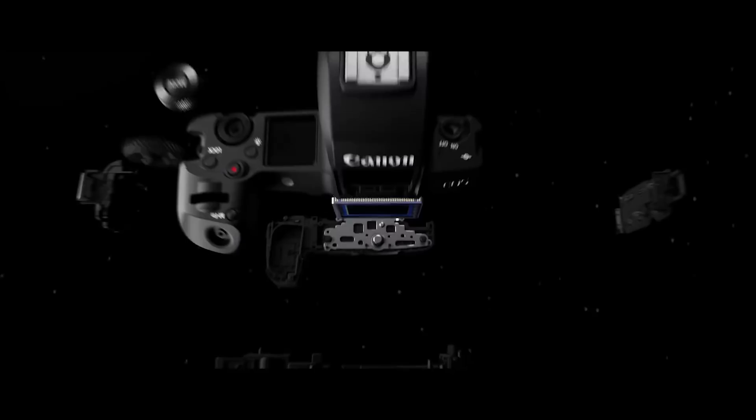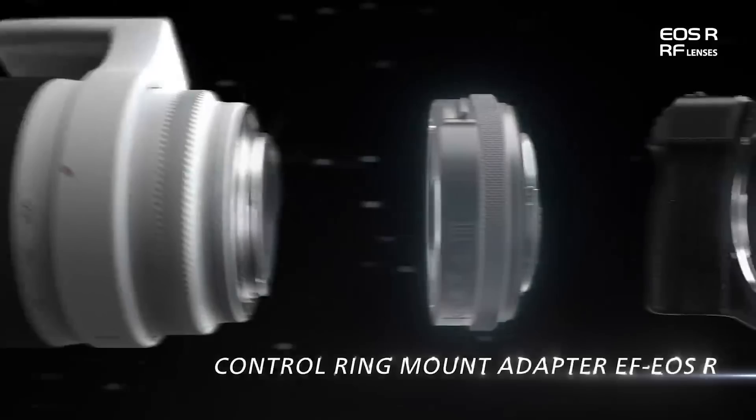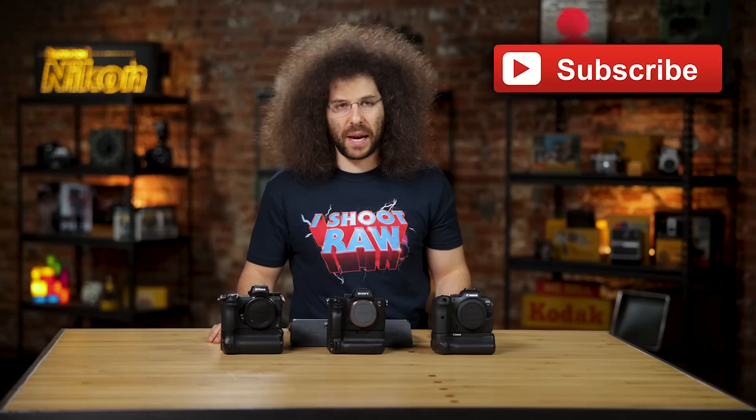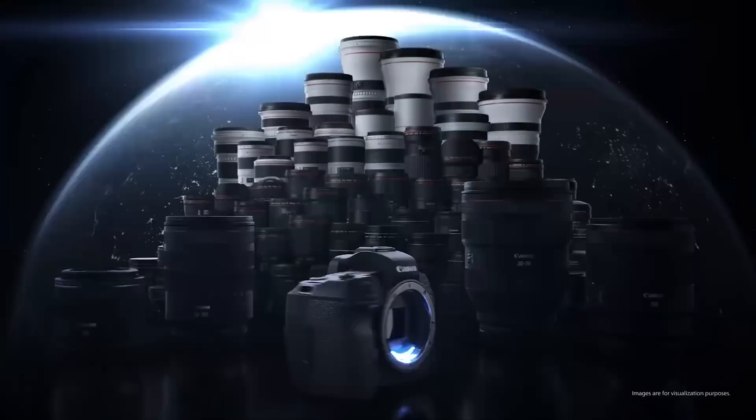Now let's move on to lens mounts. On the Canon side you have the RF mount, which is absolutely fantastic with a lot of high-end RF lenses available. You can still adapt EF lenses, though mixing EF and RF glass can be a pain. The RF lenses are very expensive but incredible, and there's a ton of EF glass that adapts and works very well. Moving on to Sony's E mount, which has been around a while with a lot of different options available.